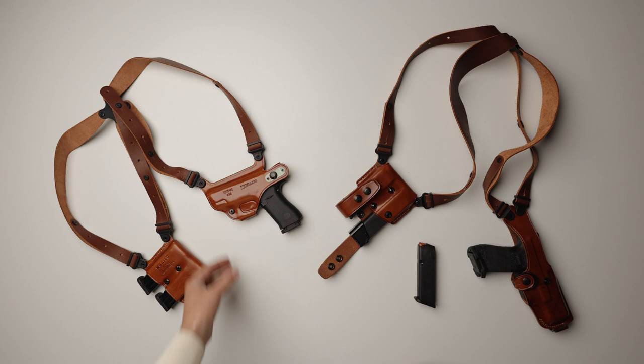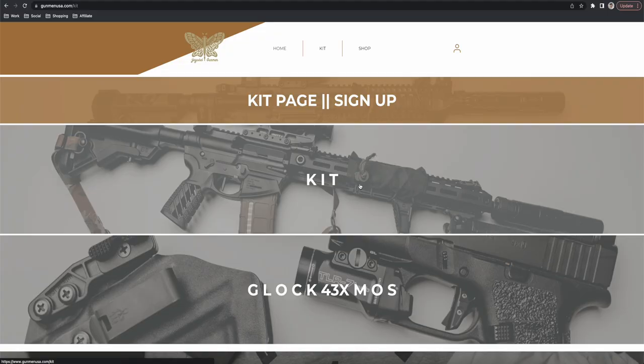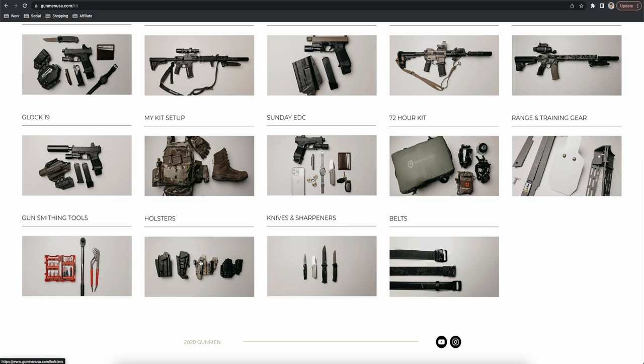I've been looking into new ways to carry that's more comfortable, especially when I have to dress in a way that's less conducive to appendix carry. A good amount of research led me to a company called Galco. They offer an over-the-shoulder carry solution that's actually pretty comfortable and very high quality. You can find these holsters and everything else I talk about on the kit page of my website, gunmanusa.com. Signing up for the kit page is the best way to support the channel, so please consider doing so.